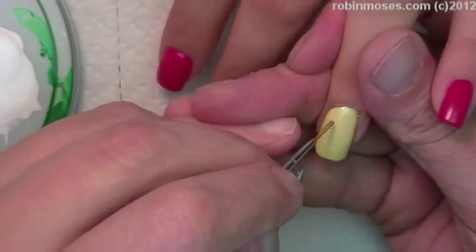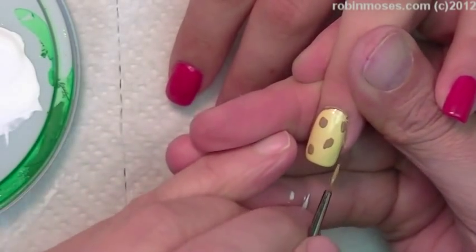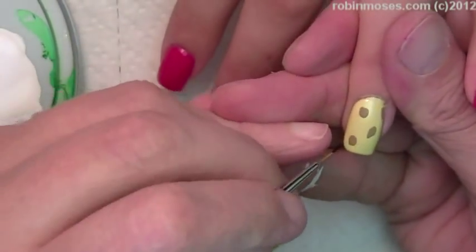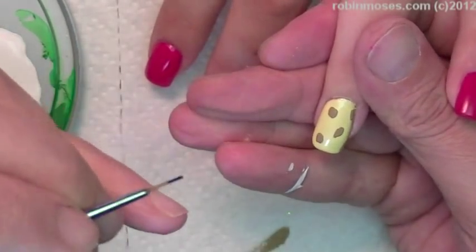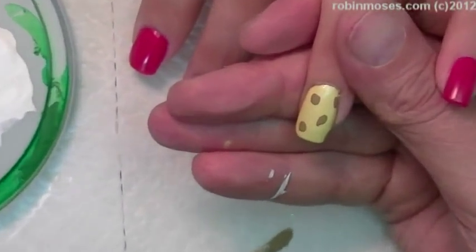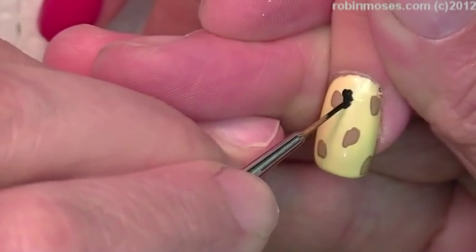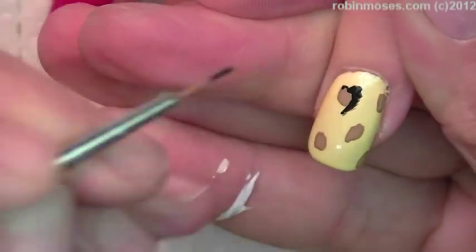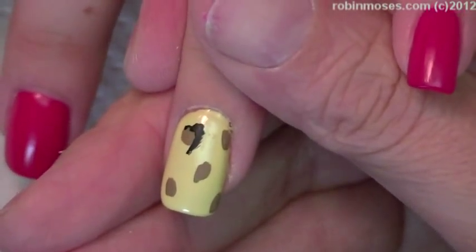I'm going to go in and do little dots, just like that, just randomly. Now with the black — here we go. You might want to wait and let this dry all the way, especially if you're a beginner. Let me grow this nail bigger on the screen. I'm going in with my striper. I have to let this dry — hold on just a sec. It's all dried now, and I just used a blow dryer.